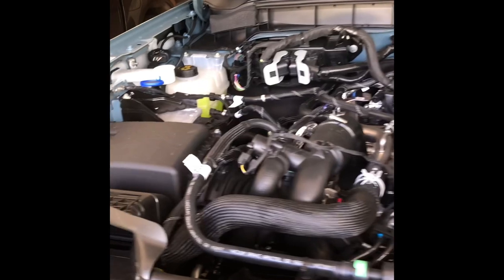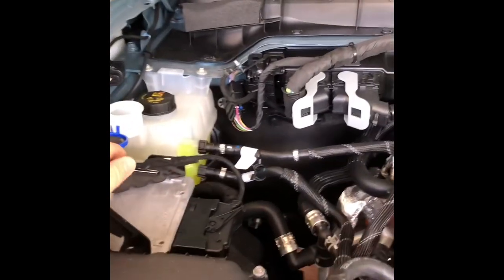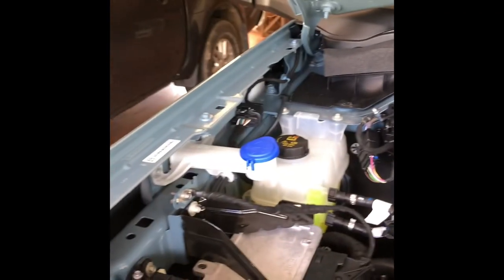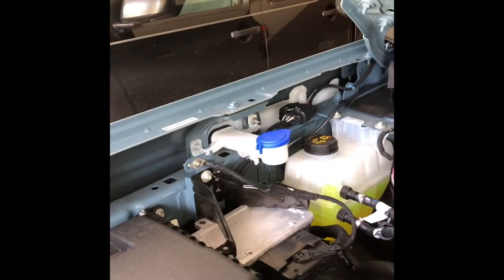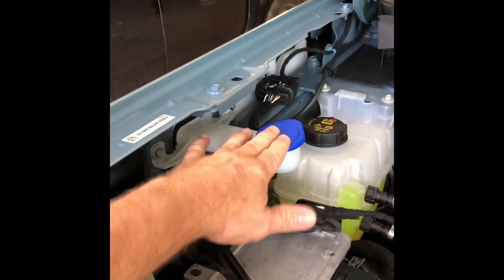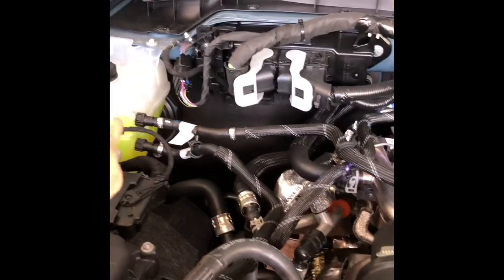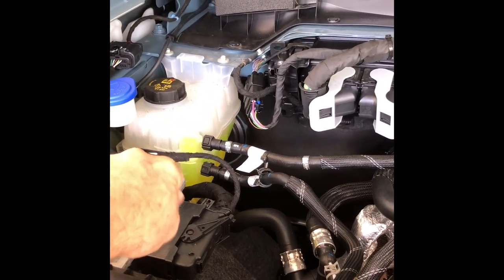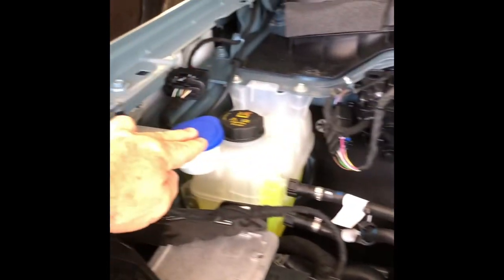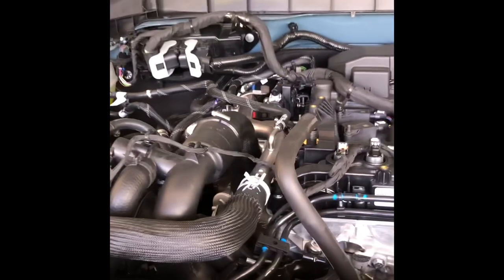After looking around, I found it — it's right here. It's kind of hard to see, but that's it. You add your window wiper fluid right there. Do not add it to the one back there — that is your radiator cooler. But this right here is your wiper fluid. Thanks for watching, I hope it helps you.